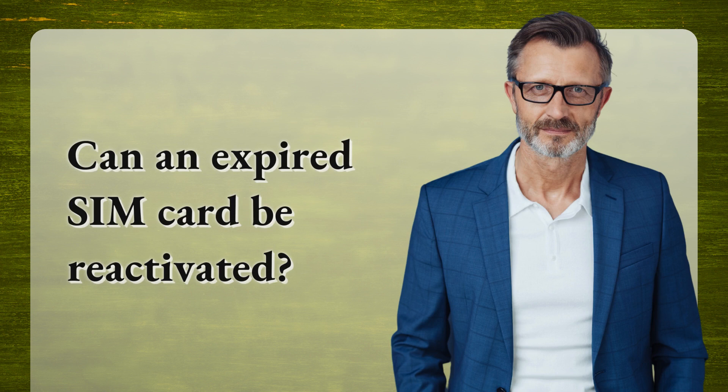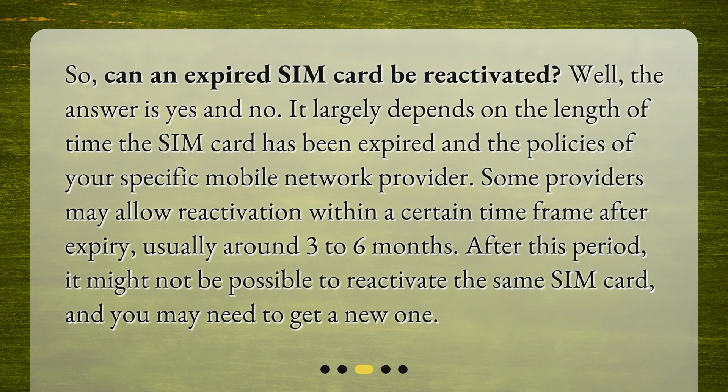Can an expired SIM card be reactivated? Well, the answer is yes and no. It largely depends on the length of time the SIM card has been expired and the policies of your specific mobile network provider. Some providers may allow reactivation within a certain time frame after expiry, usually around 3 to 6 months. After this period, it might not be possible to reactivate the same SIM card, and you may need to get a new one.